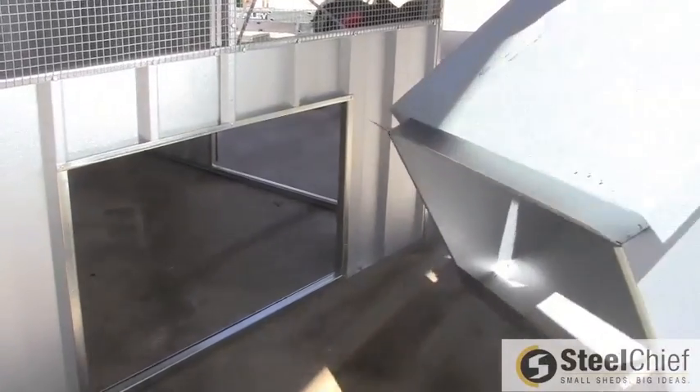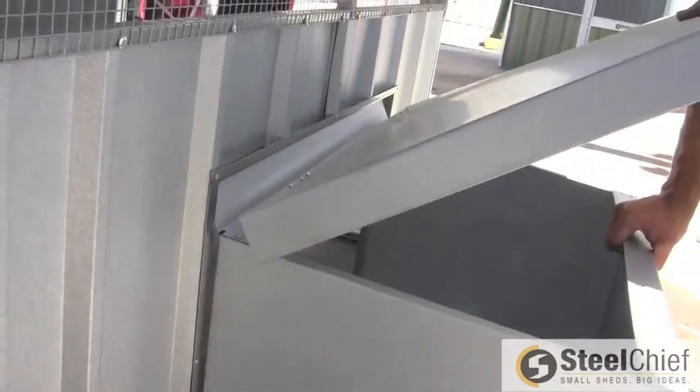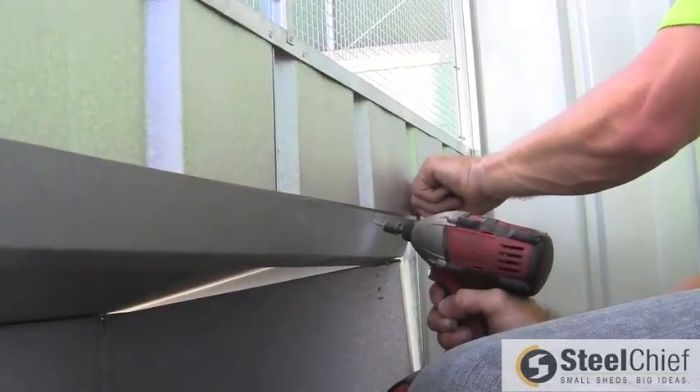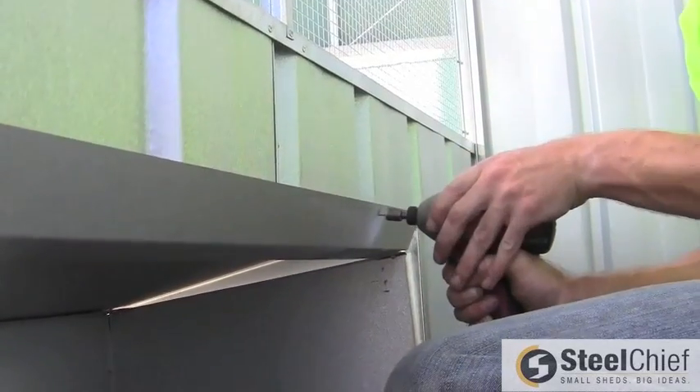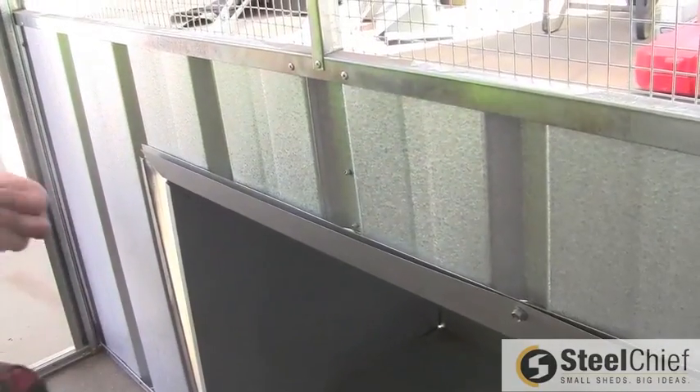If you have ordered the optional layer box, install it by placing it into the hole provided. Ensure the upper metal lip is placed on the inside of the shed. Insert four screws through the lip into the upper channel of the hole, making sure the screws are aligned with the ribs.